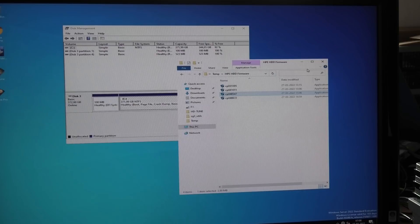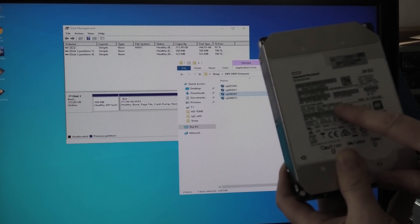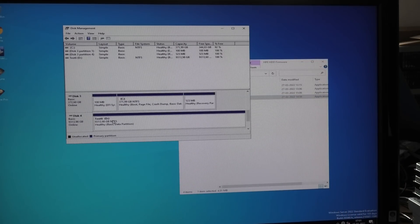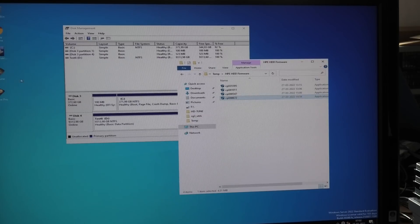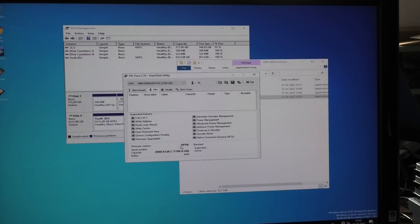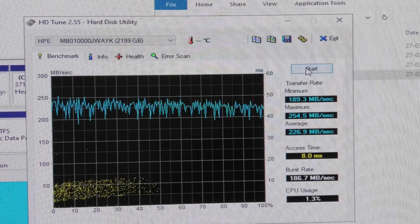I have one drive left from the good ones — the other model number, the JWAYК. Popping that in, it says it has HPD3 on it, which is an older version. Running the software — it shows current version is HPD5 and we're putting HPD6 on it. Updated successfully. Checking HD Tune: HPD6. Running the benchmark — that drive seems perfectly good, no change in behavior.